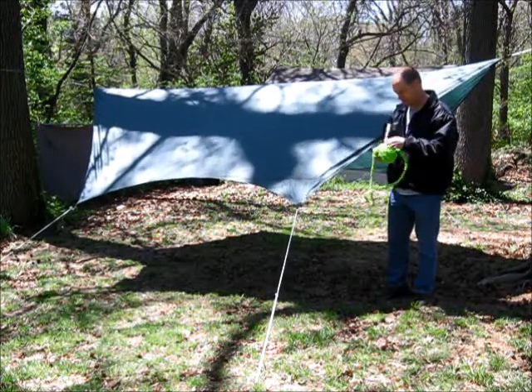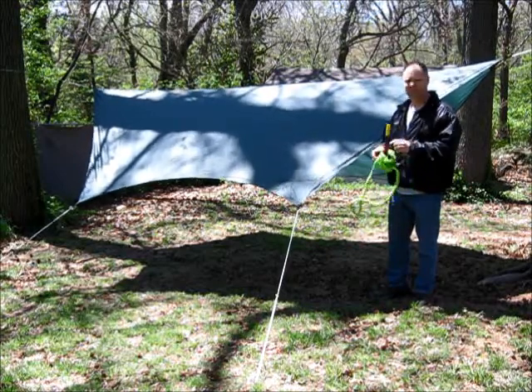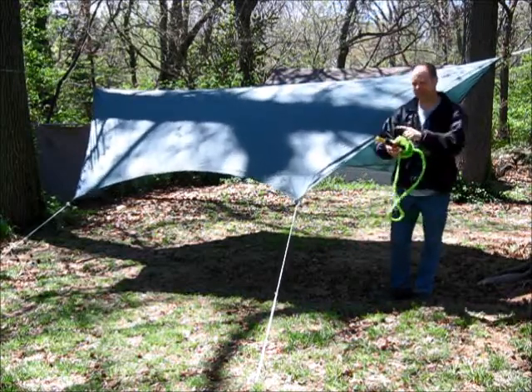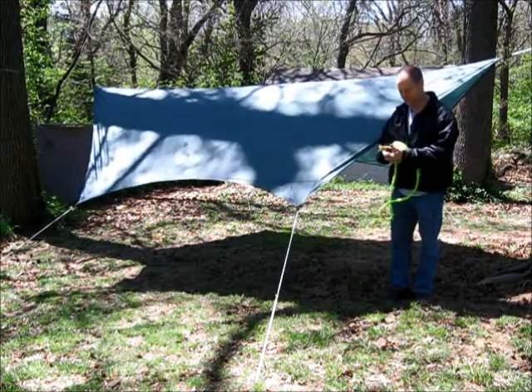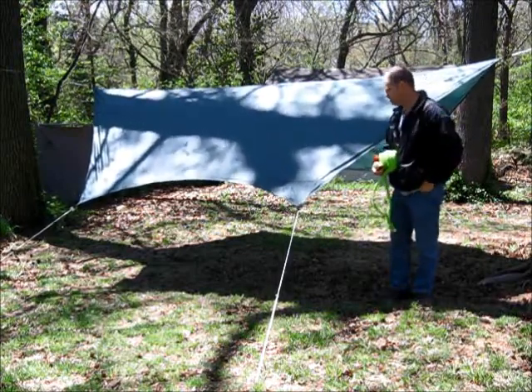I said sprinkler. Sadly, my sprinkler is gone — I can't find it. I haven't watered the grass here yet, obviously, but I have a hose and an attachment here. So we're going to at least try and water it down and see how it does against water.